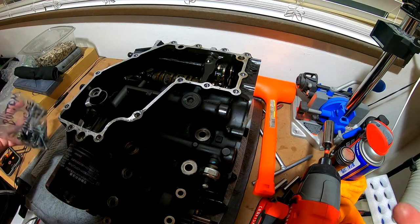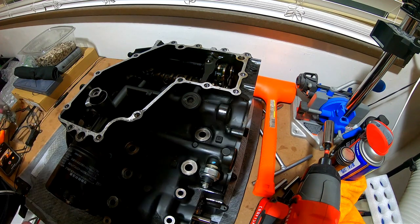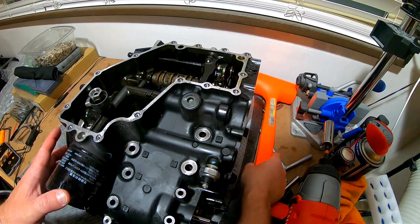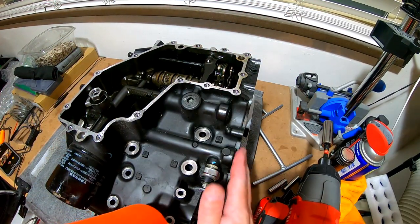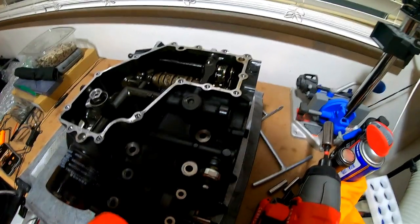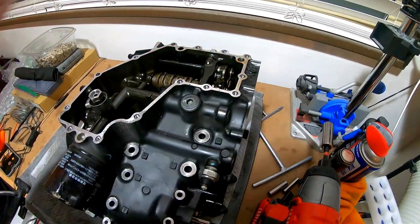I have a service manual that basically outlines all these bolts, so it's kind of hard not to figure out the way they go when you have a road map. Now that I've got all those off, I went around with a mallet and just gently tapped it. You don't want to do it on areas that are basically meeting surfaces for a gasket — just kind of in the hard spots. This just loosens it up a little bit.